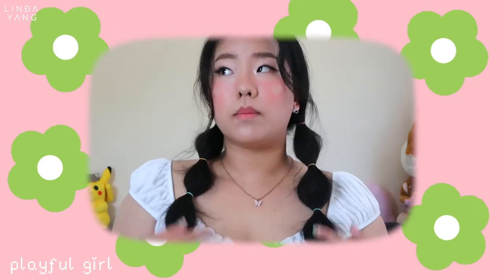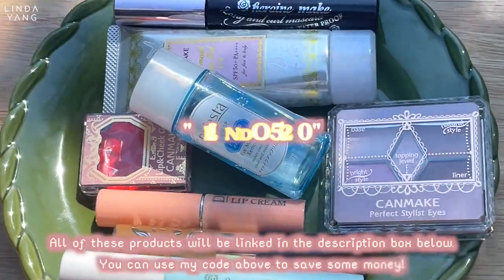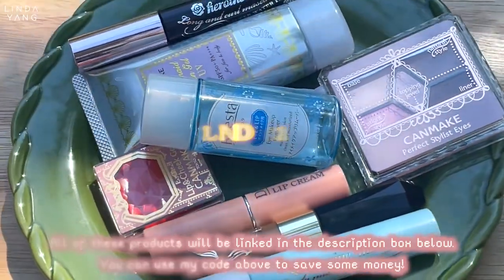Hi guys, it's Linda and welcome back to my channel. Today's video is on this pink soft girl look featuring YesStyle's Japanese products. This video is not sponsored but YesStyle did send me some products in exchange for this video. If you want to see how I got this look, just keep watching.